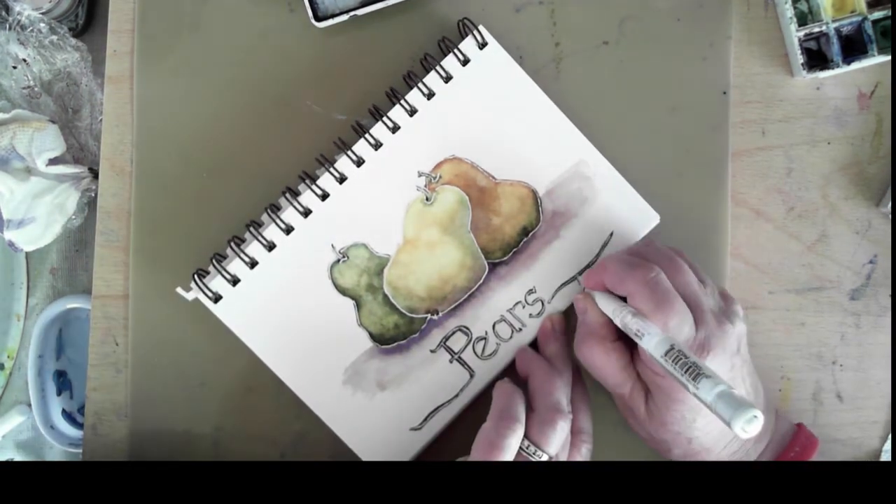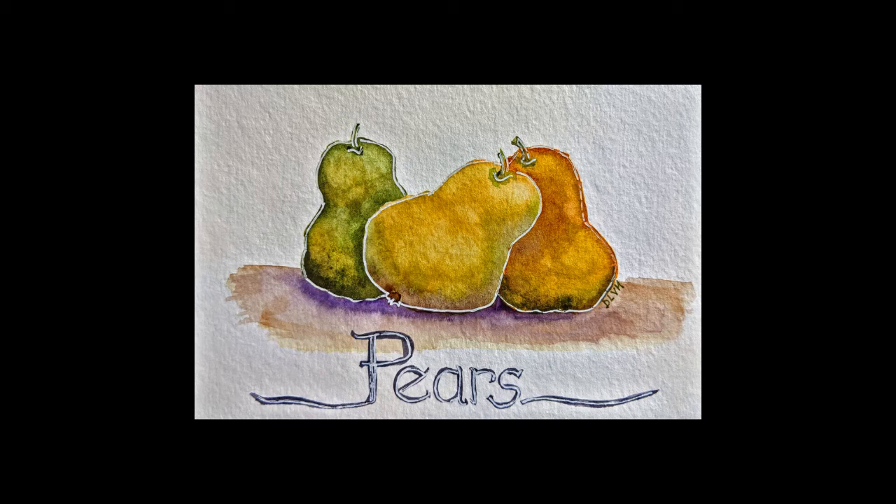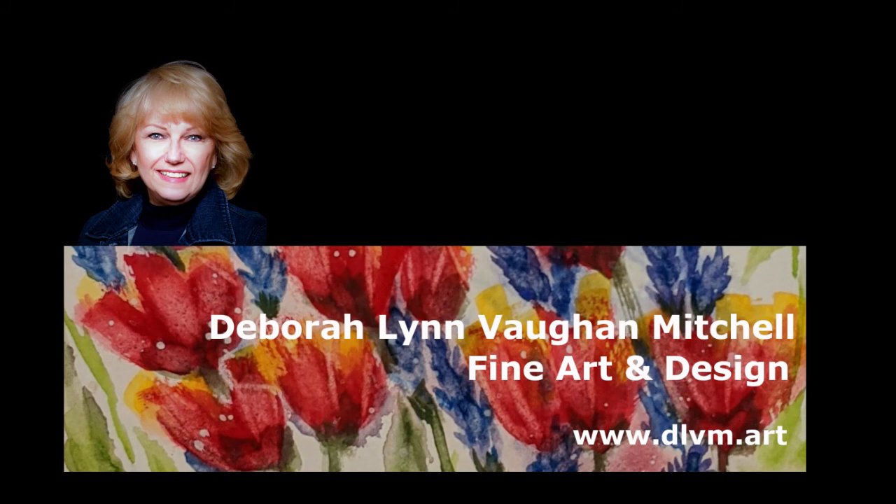And so there you have it — my final pears painting. Thanks for watching and I hope you enjoyed this video. I have fun doing these little projects and I encourage you to pick up paint and a brush and give them a try yourself.